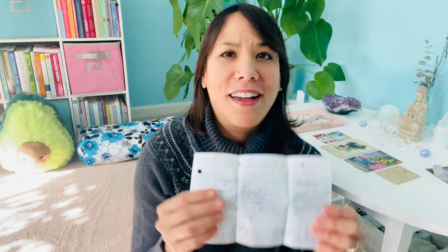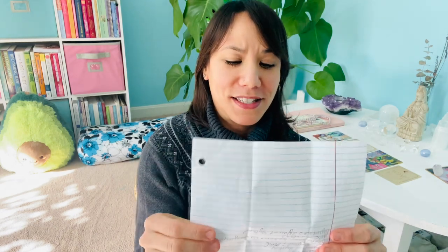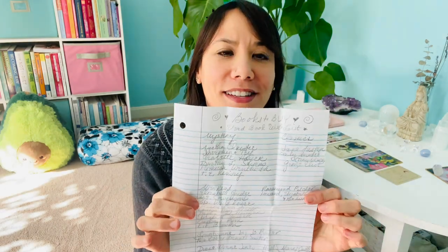The last thing I have, which is really funny, is my written list of books that I want to buy. I am a huge book hoarder. I have them listed on my phone, but for some reason whenever I go to a bookstore I don't know what I'm doing, so having a written list really helps.